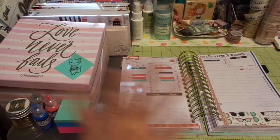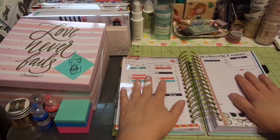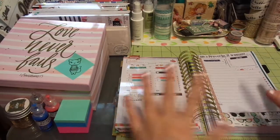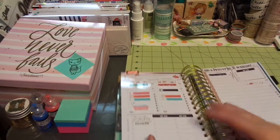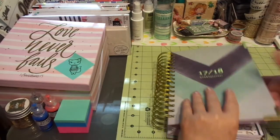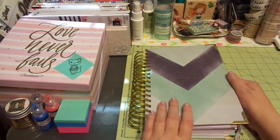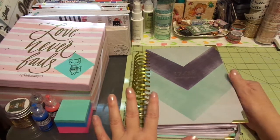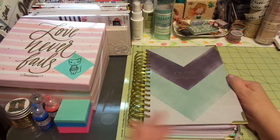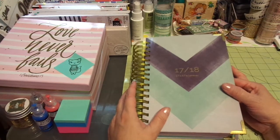Hi friends, this is Chris with Josephine's Designs. I must really be distracted because I completely filmed the whole making and planning of this planner, and unfortunately I looked up and it wasn't there. So I am going to start over and I'm just going to share with you what I planned, because I think this one is a very long planning time and I don't want to bore you guys.